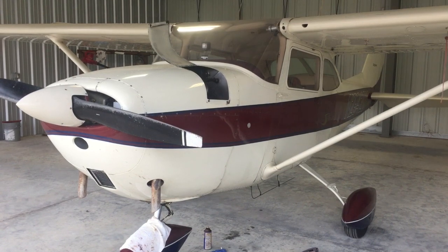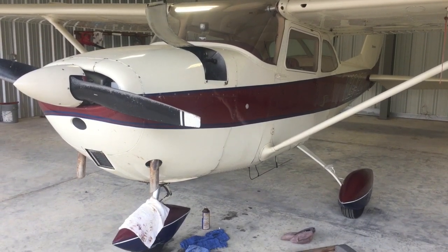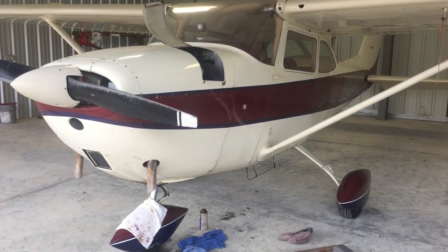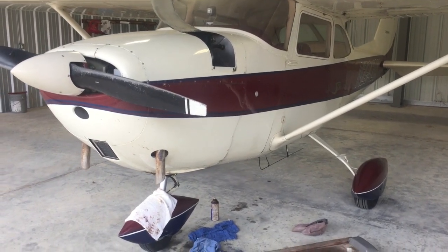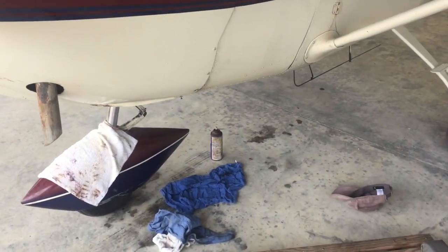Today we're going to be working on the belly of this aircraft. I'm going to show you a method that I haven't seen anywhere else — I imagine some other people do it, but it's very simple. The cleaning product, as you can see, is a non-corrosive can of WD-40.